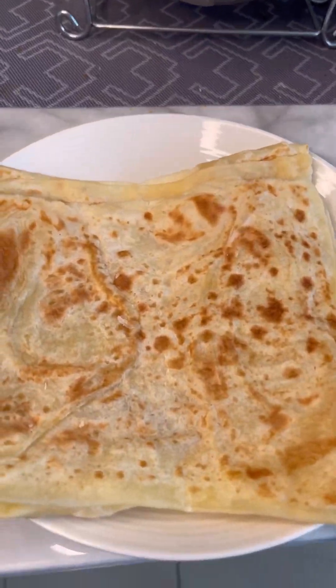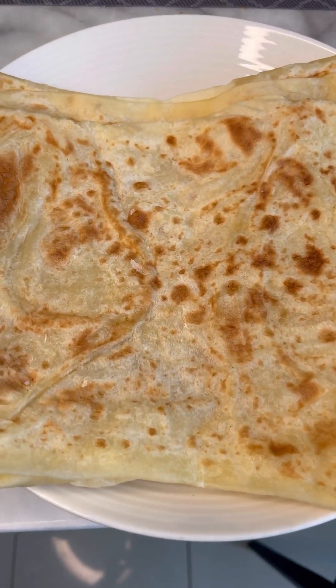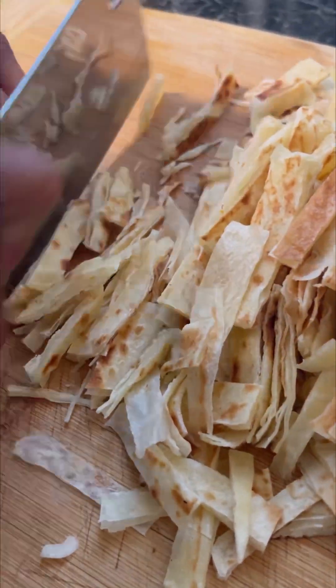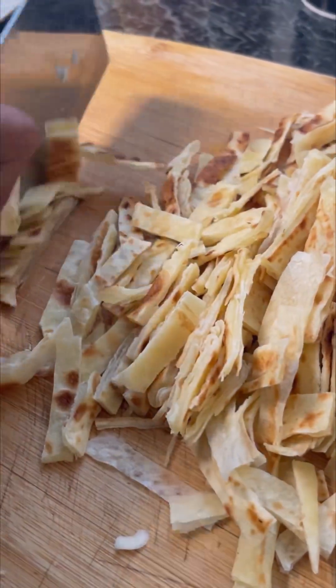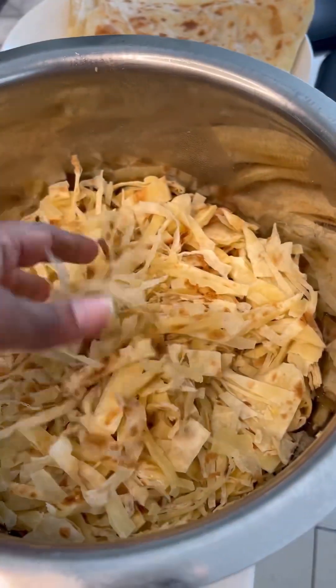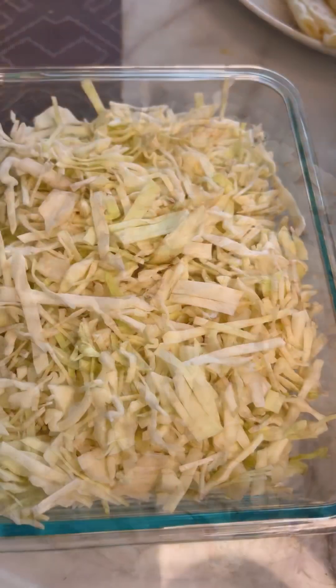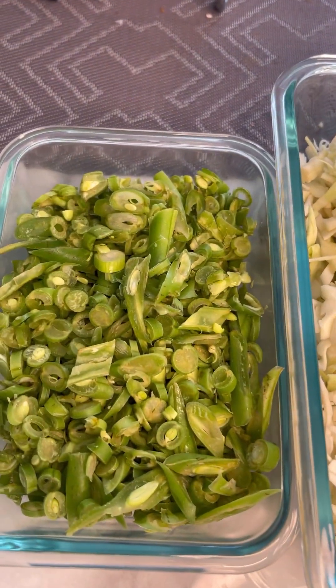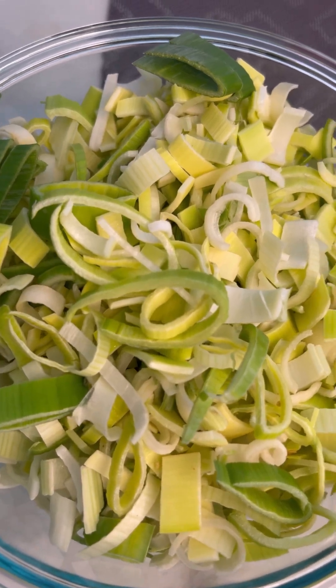This is the roti that we use for the kothu roti — it's called vichu roti, or you can also make it with barota. First we have to cut them into small strips like this. Now everything is being pre-prepared: the roti is cut into small pieces, and the vegetables are also cut into small pieces.